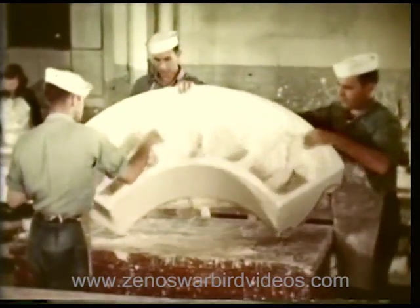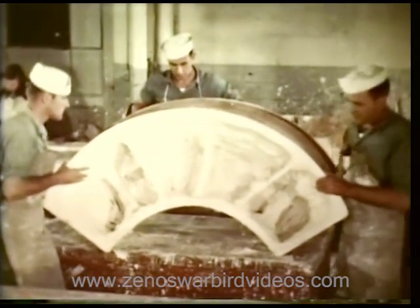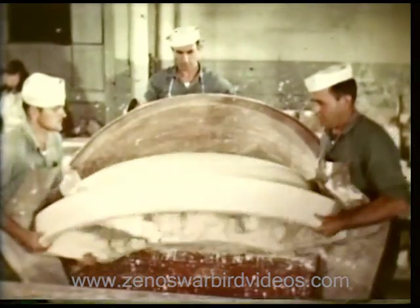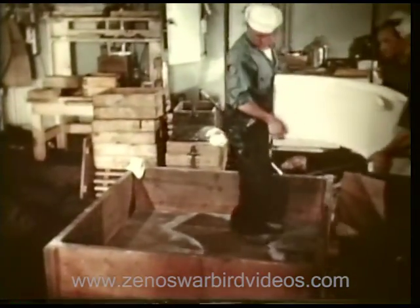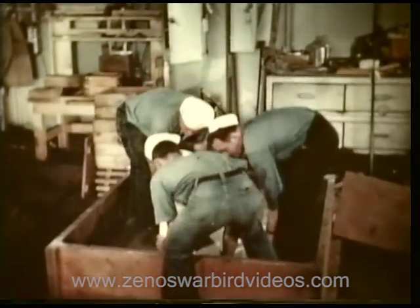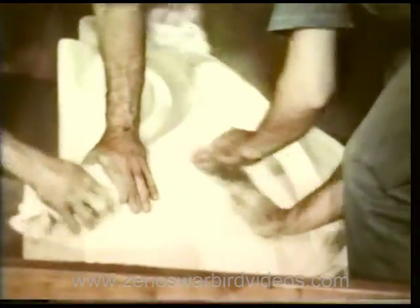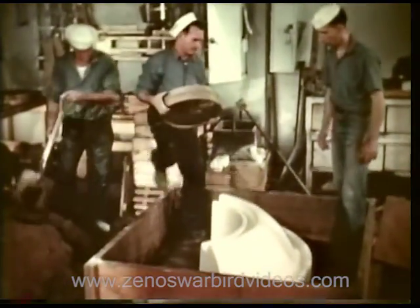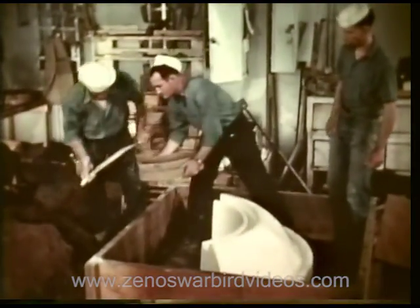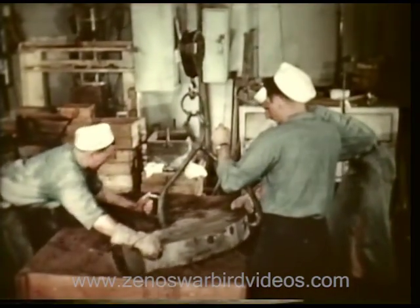First, a cast is made in plaster of Paris to serve as the mold for the die that is to stamp out the speed ring. Special sand is placed around the plaster of Paris form to ensure a smooth surface for the lower die of Kirksite.